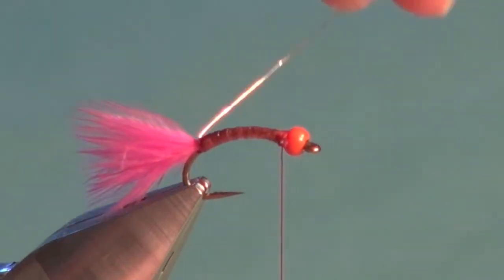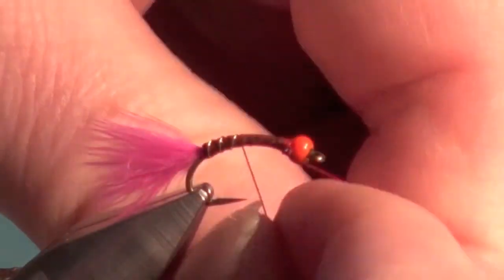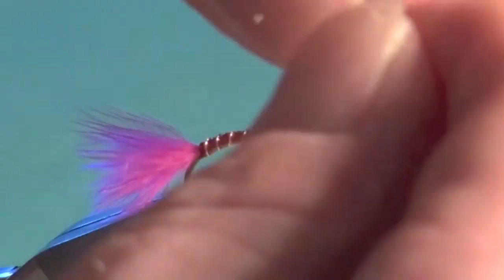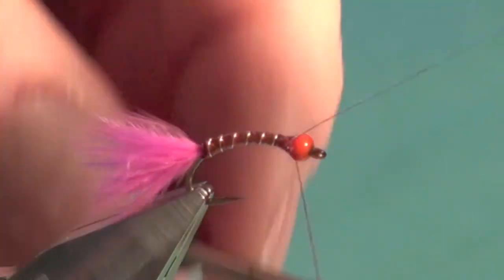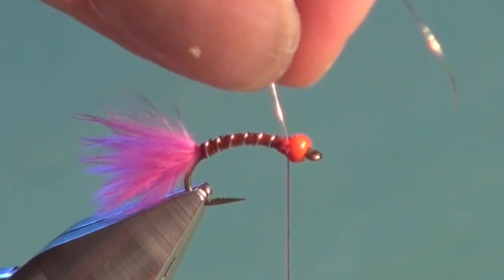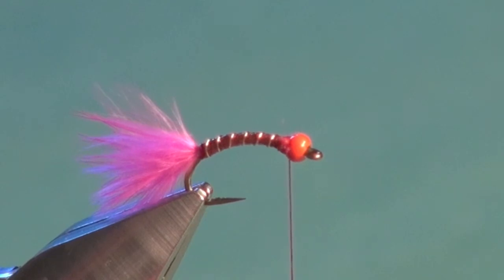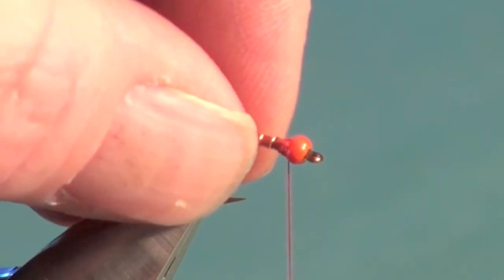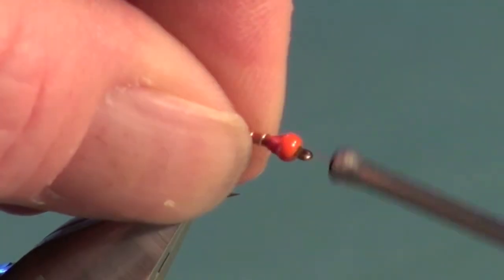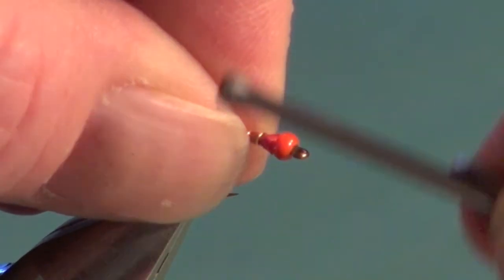Now wind the ribbing forward in open turns — just get into a rhythm with nice open wraps. Don't worry about anatomical correctness; if the fish can count our ribbing segments we're on the losing end anyway. Tie it off with a couple of wraps on top and one in behind, then pull and twist to break away the excess to save scissors. Spin the bobbin again to flatten the thread and build up a nice gradual slender taper right up to the rear of that orange bead. Make it gradual — don't build the taper too steep or everything will tumble back and unravel.